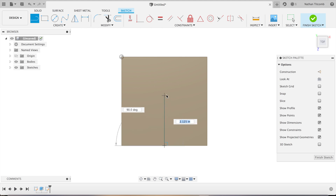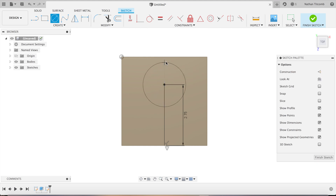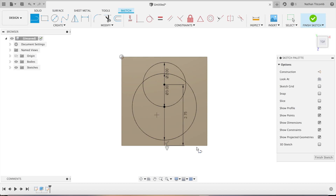We're just going to sketch out a cool shape here to show off the adaptive clearing feature. We'll go 2.75, make a circle about two inches, make another circle about three, and let's add a little entrance into this pocket — 400 thou. Looks good, 400 thou on the other side.